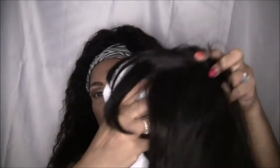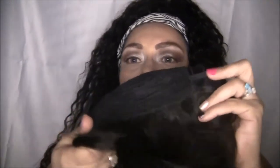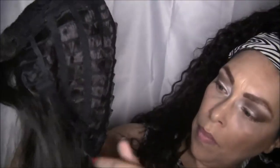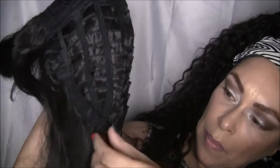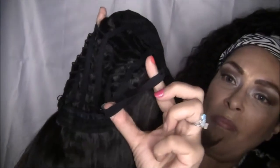This is in color number two, and on the packaging it does have other colors like 1B. It has no combs whatsoever, but it does have adjustable straps in the back.